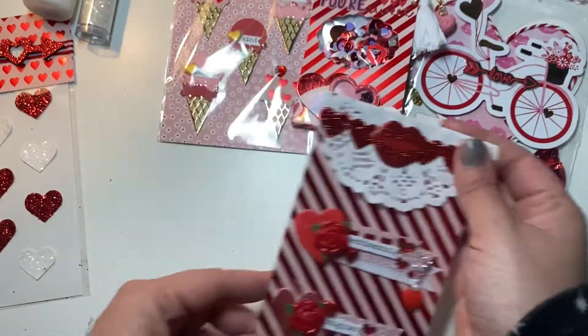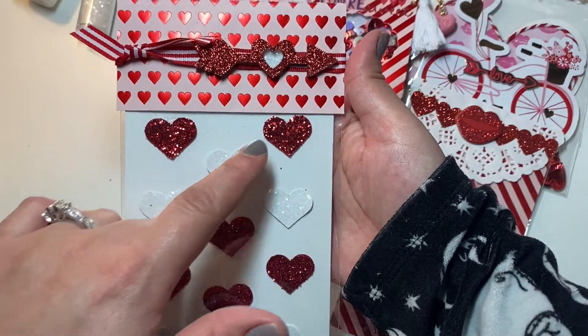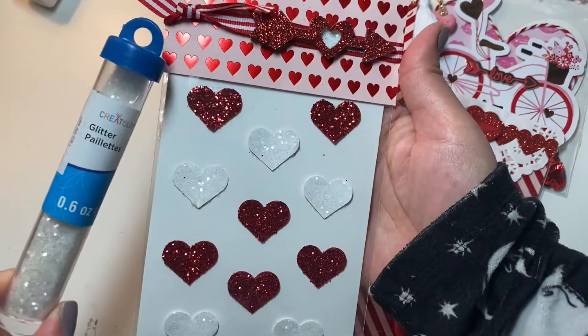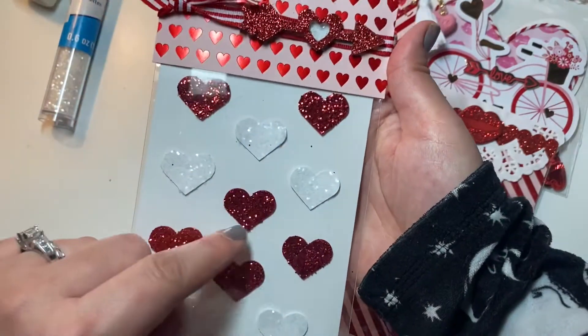I put some bling hearts and little flat-back bling on there and made a simple back topper — super cute. Then I got inspired by some Michaels stickers I had put away in my stash at the point when I was recording this video.